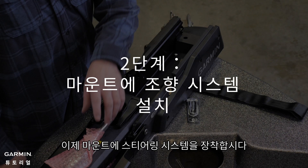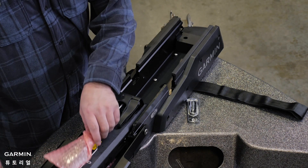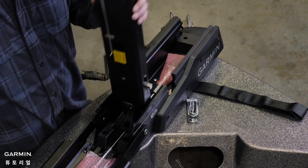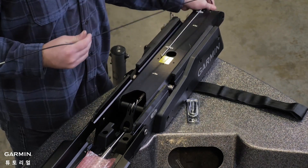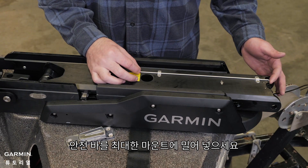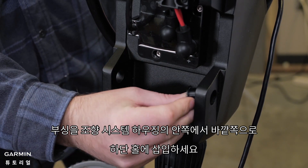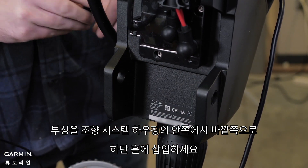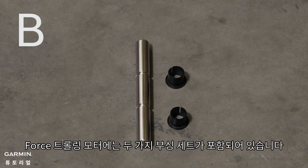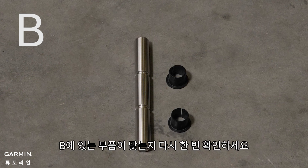Now it is time to install the steering system on the mount. We will use parts from bag B for this section. Pivot the lower half of the mount forward until it locks into the base. Push the safety rods into the mount as far as possible. From the inside out, insert the bushings into the lower holes on the steering system housing. Do not alter these bushings in any way. There are two sets of bushings included; make sure to use the set from the bag marked B.